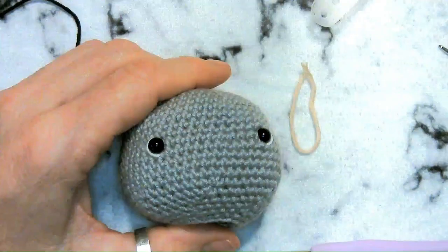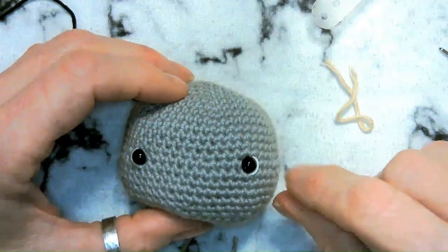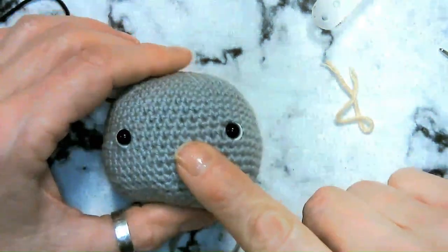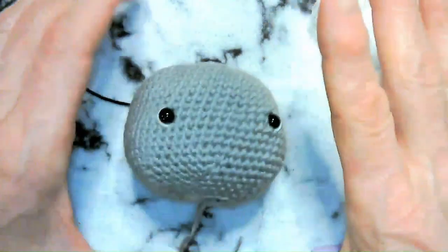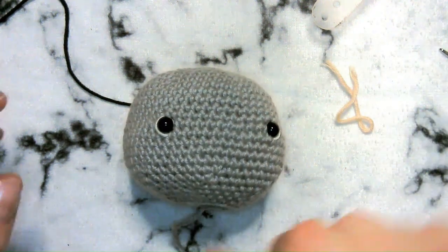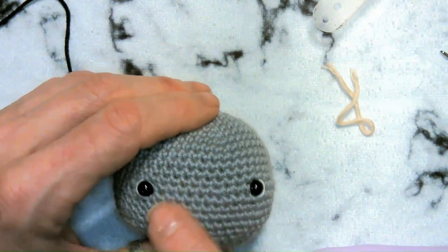I hope your head looks something like this. I went ahead and added white around the eyes — that's definitely up to you. I used six millimeter eyes but feel free to use bigger ones. Now we're going to do the muzzle quickly and then move on to the ears. The muzzle is in black.